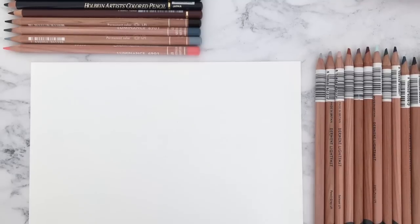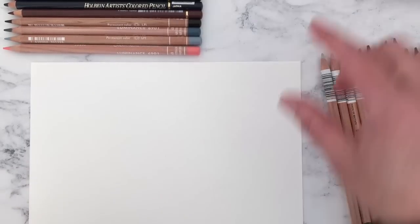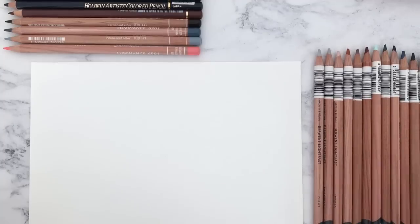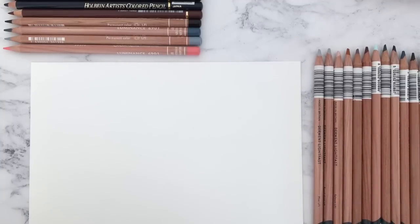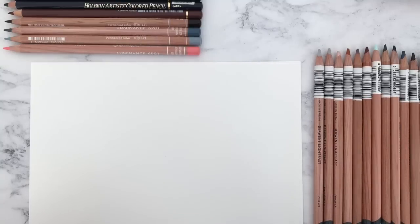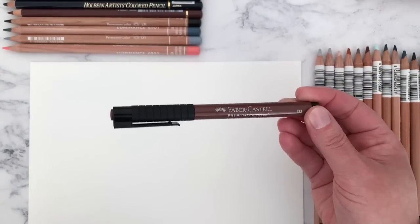Hello everyone and welcome back to part three of the absolutely massive art haul video. Today we're going to be swatching the remaining paints, which are the Winsor & Newton gouache paints, and we're also going to be swatching the pencils. I have Derwent Lightfast, I thought they will be a nice addition to the coloured pencils I already own. I've also got some of my favourite Luminance — kind of restock pencils — one of my favourite Polychromos colours, and I'm going to be swatching for the first time the Holbein Artists coloured pencil. I have six of those bought open stock, and also the Faber-Castell Caput Mortem Pitt Artist Brush Pen.